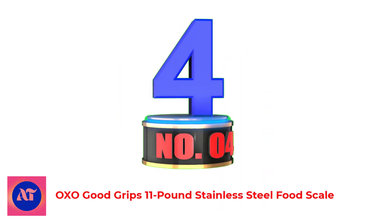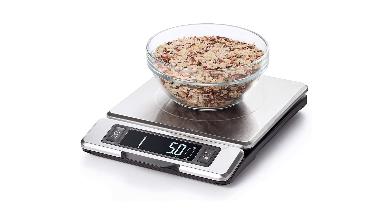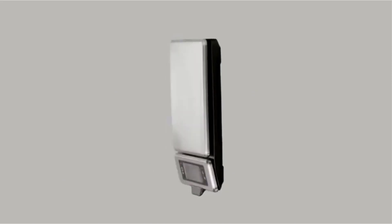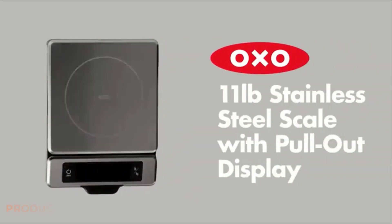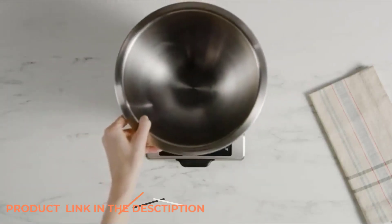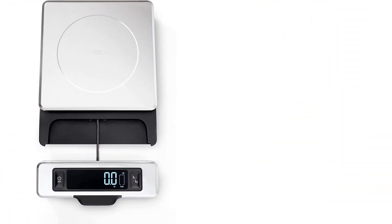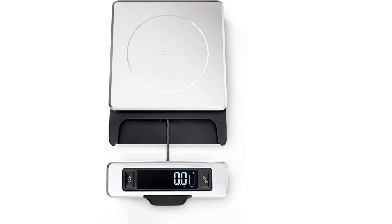Number 4: OXO Good Grips 11-Pound Stainless Steel Food Scale. At 2 pounds, the OXO is one of the heavier scales we tested, a weight that can be cumbersome. The scale also had one of the slower start-up times at 3 seconds long. As we used the scale repeatedly throughout the day, this became bothersome.